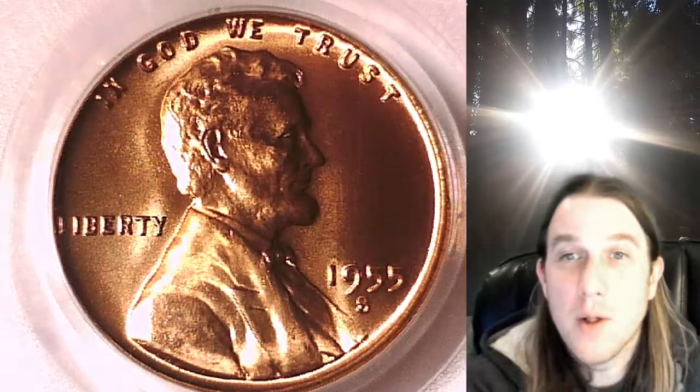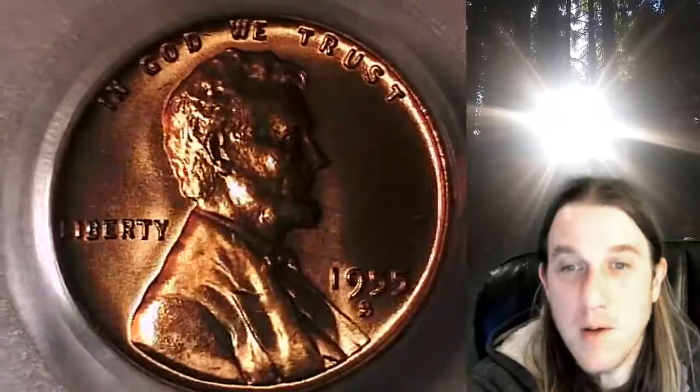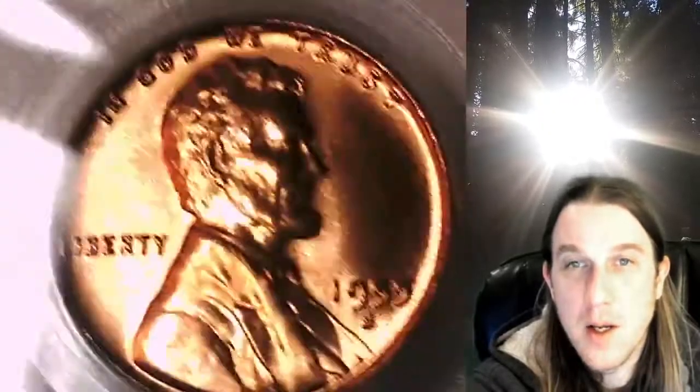Welcome to Time Traveler's Coin Exchange. The next coin we're going to look at is an 1855S Lincoln Wheat Cent. This one is a business strike coin from the San Francisco Mint. It has been graded by PCGS and they graded it at Mint State 66 Red.